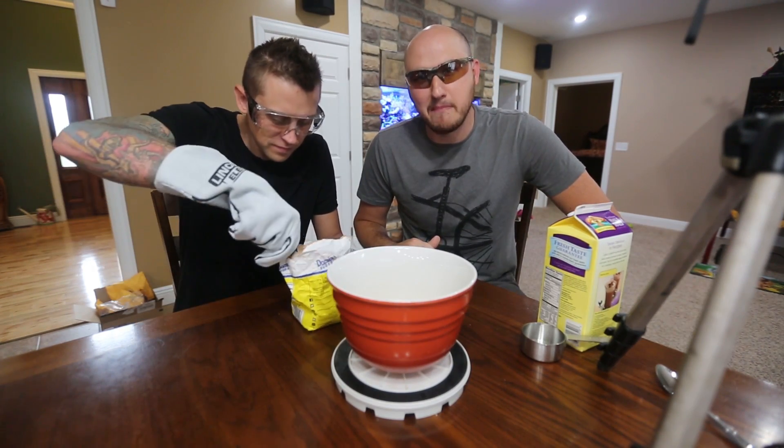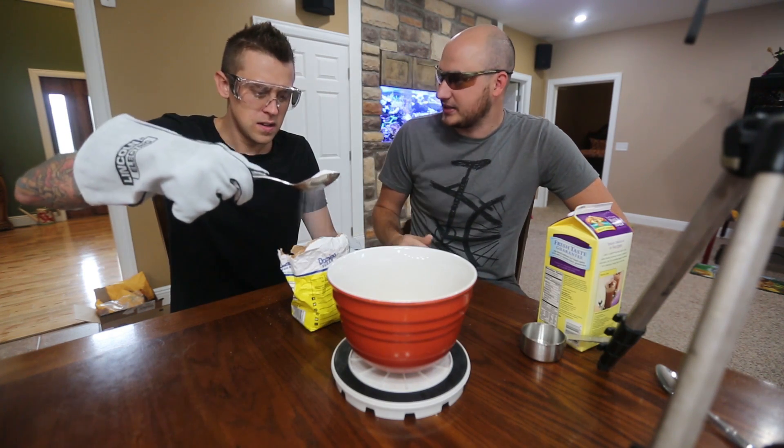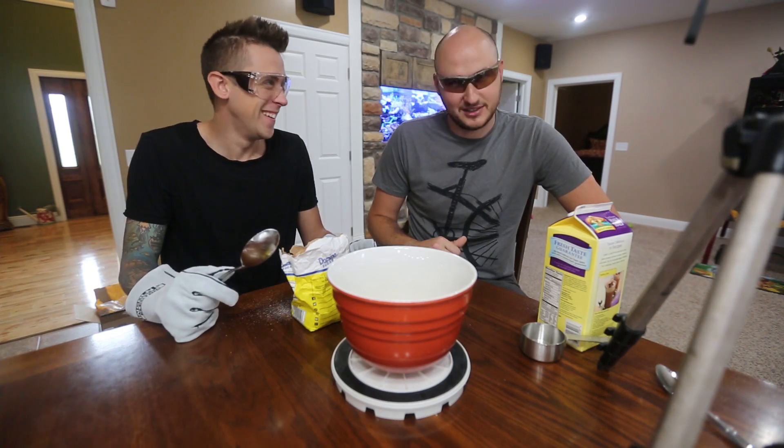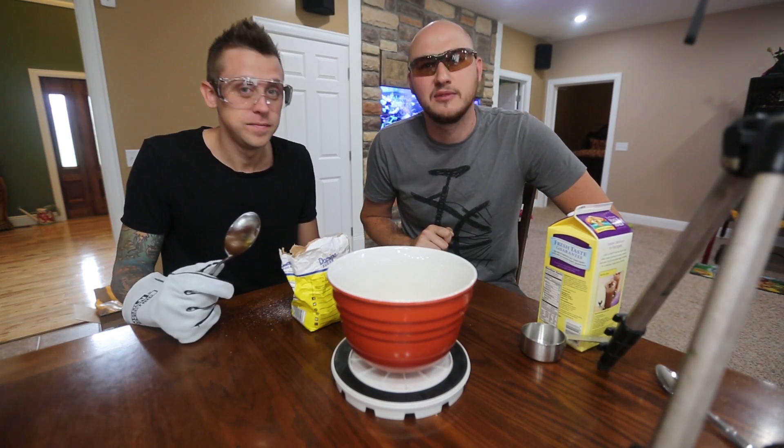Roman Atwood is going to help me make liquid nitrogen ice cream. Then you're going to eat it and let us know what you think. Sounds good and dangerous! So please, if you're going to try it, be safe.